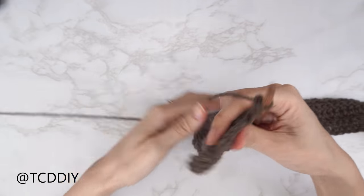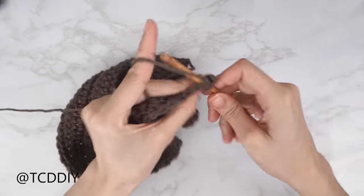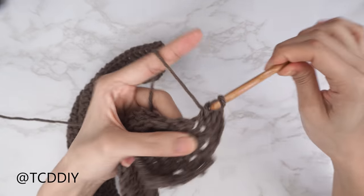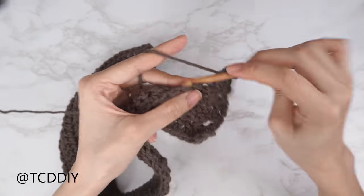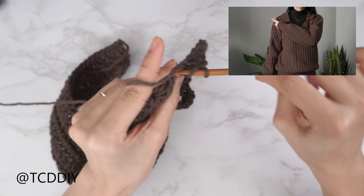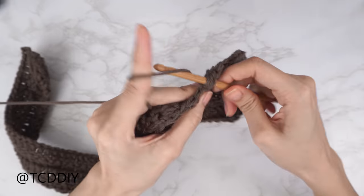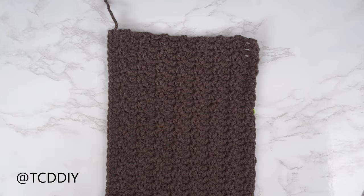For the next double crochet row, chain three, flip your work, and put one double crochet into every stitch. At the end do a chain one, flip your work, and make your way down with Suzette stitches ending on the half double crochet. Keep repeating these two rows with no increases and no decreases — placing the first row about two inches past the tip of the shoulder — until the work reaches the base of the neck. End on a Suzette stitch row.